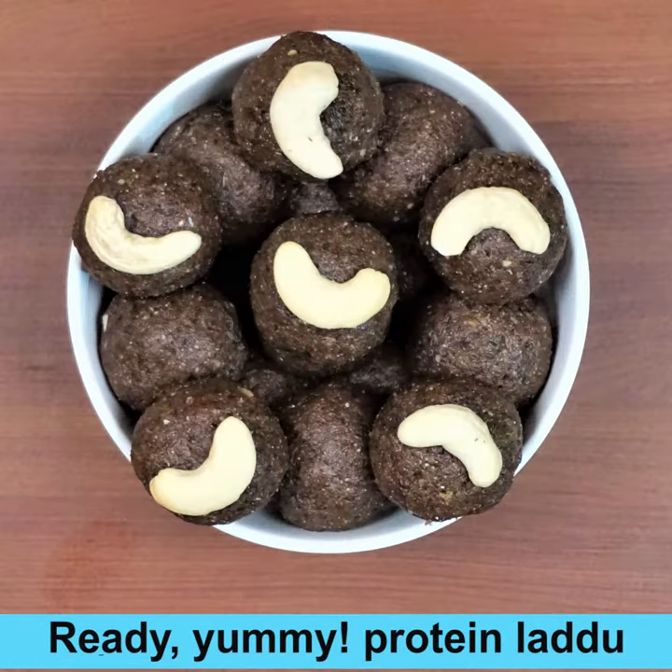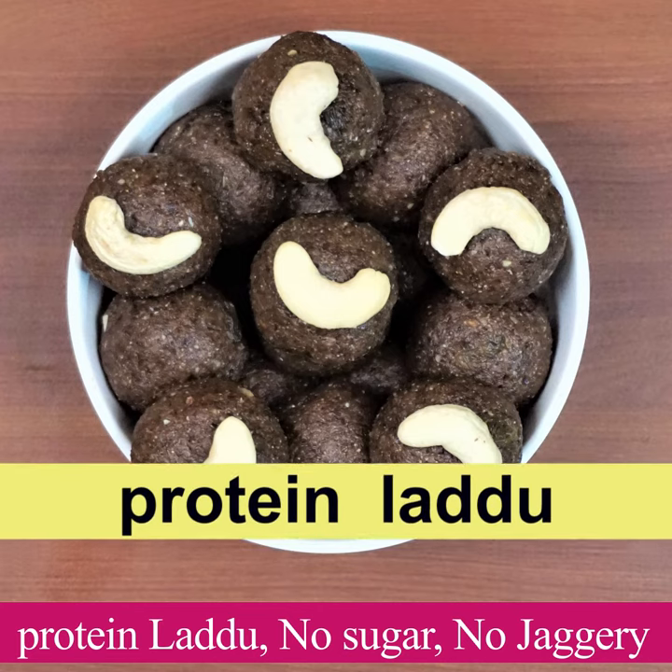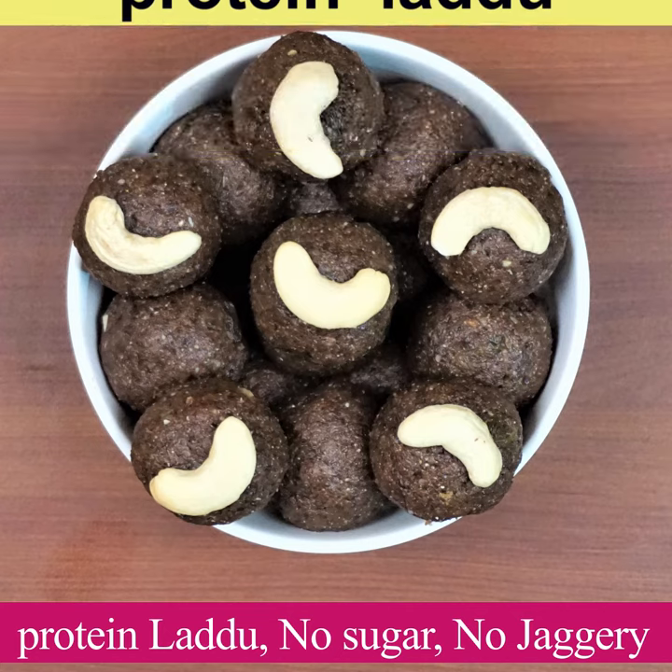Yummy protein laddus are here, ready! You get about 15 laddoos of this size. Please subscribe to my channel and press the bell icon for new recipes. Bye for now!